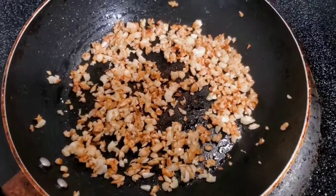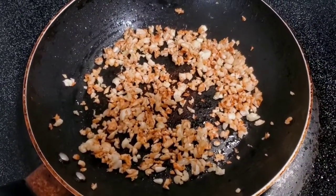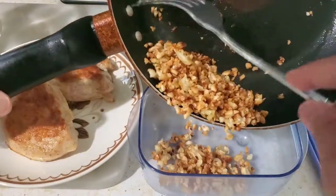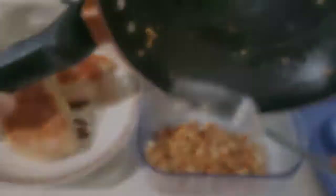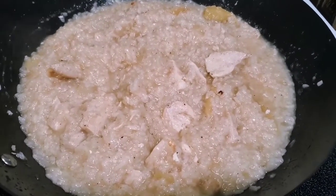I fried some garlic because this is going to be our topping for the porridge. The porridge is almost done — we're just gonna add some salt and pepper.